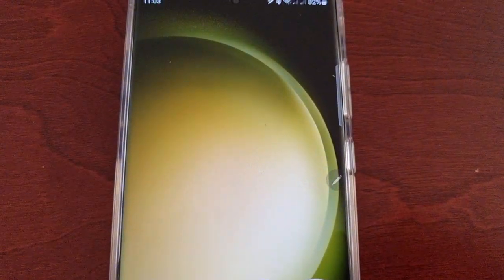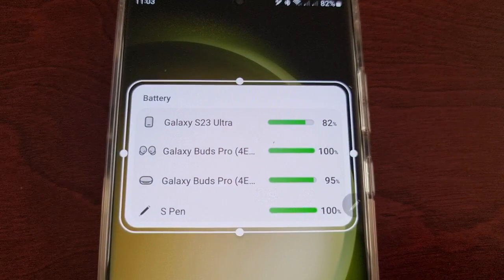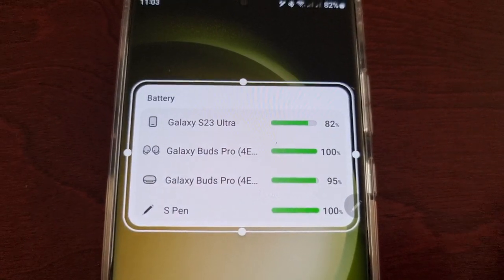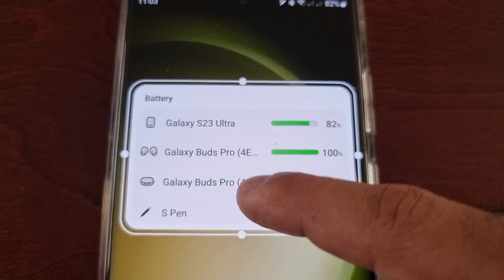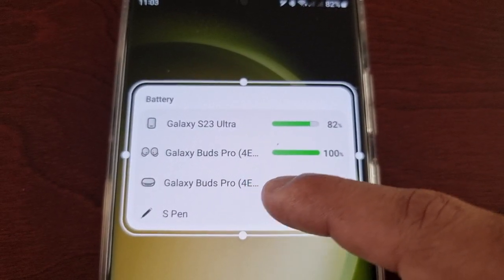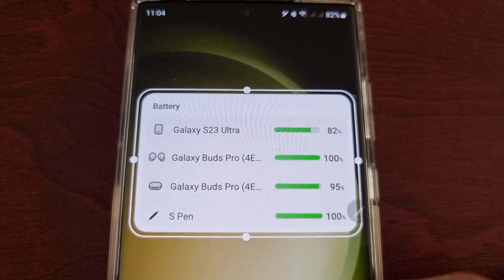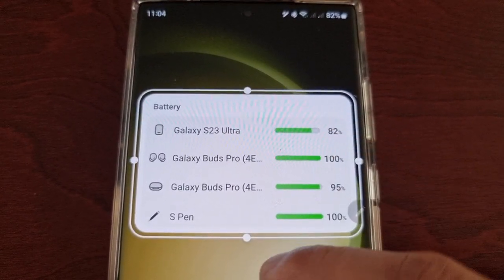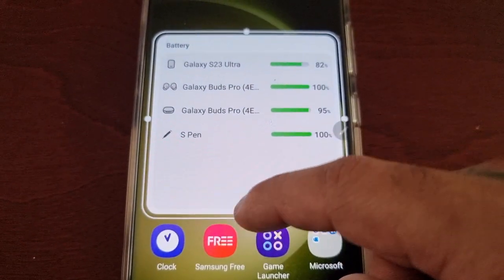With the list format you get a better view — you can actually see the name of the connected devices. So it shows my S23 Ultra, Galaxy Buds Pro, Galaxy Buds Pro case, and the S Pen. We can see the battery levels there for each one, and once again you can extend it.